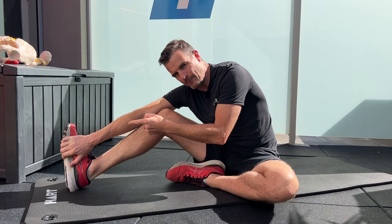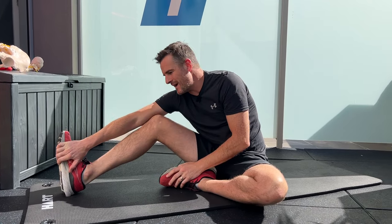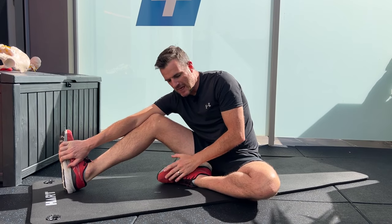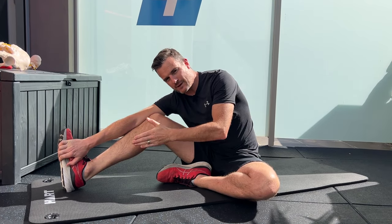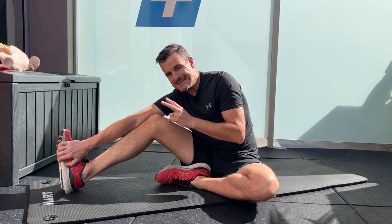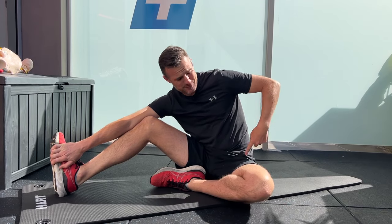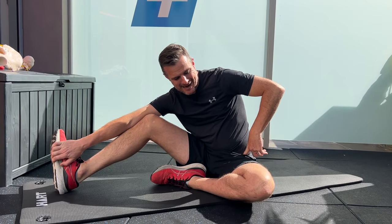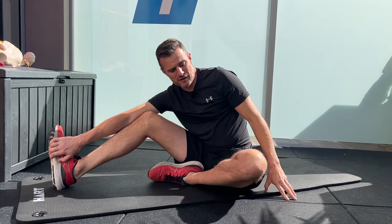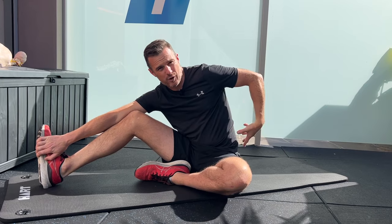We want to stretch the QL and the extensors, not the hamstring. So just take that out of the equation. Hold on to the front of the inside of your foot, then put your bent knee on the inside of that same arm — lock it in there. That will help you with the forward flexion component. Now, you may find that the bent knee sits up a little bit, which is an indication that you've got hip tightness, and something you might need to work on. It's a good indication you've got some hip issues combined with the QL issue.